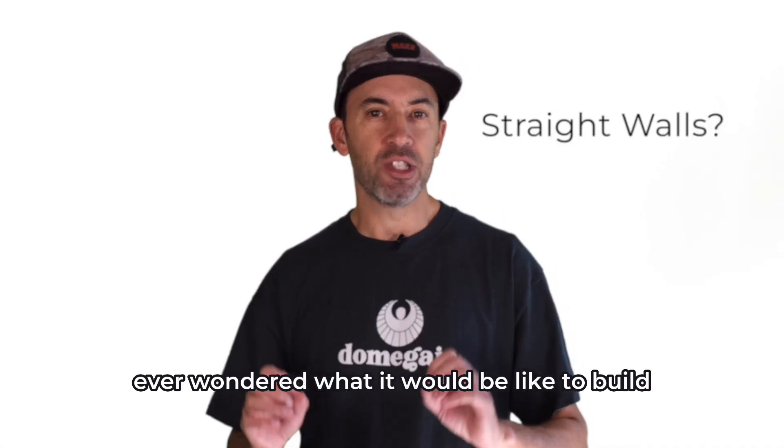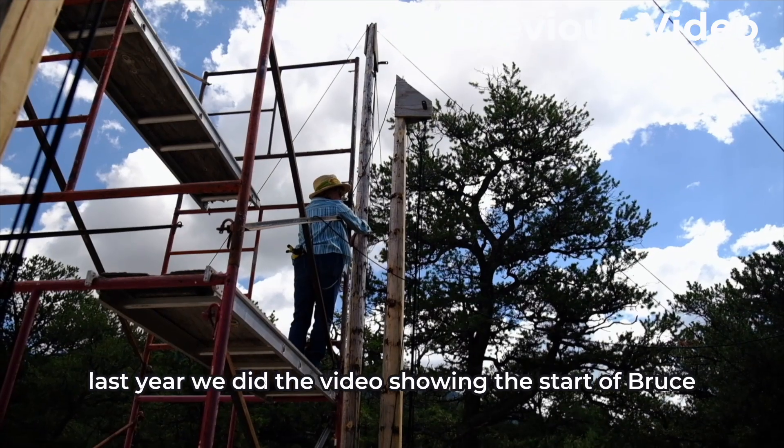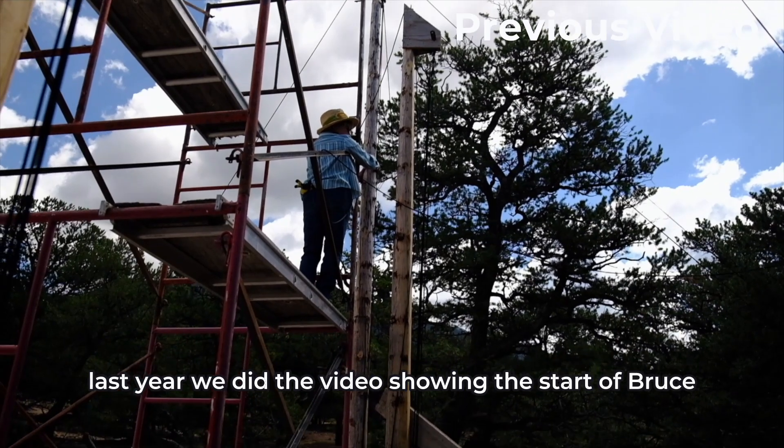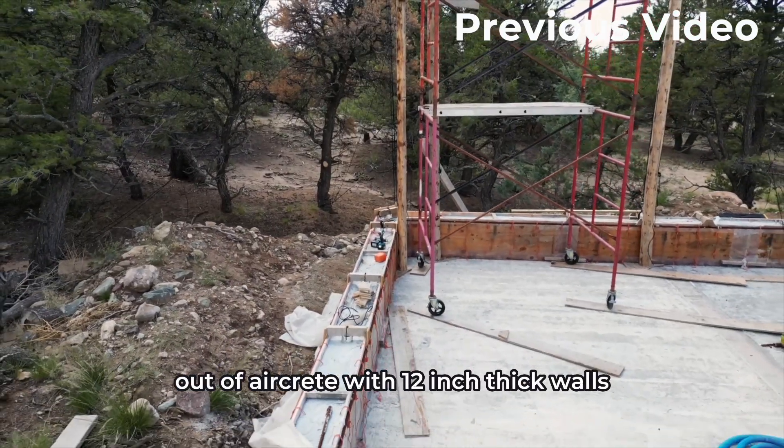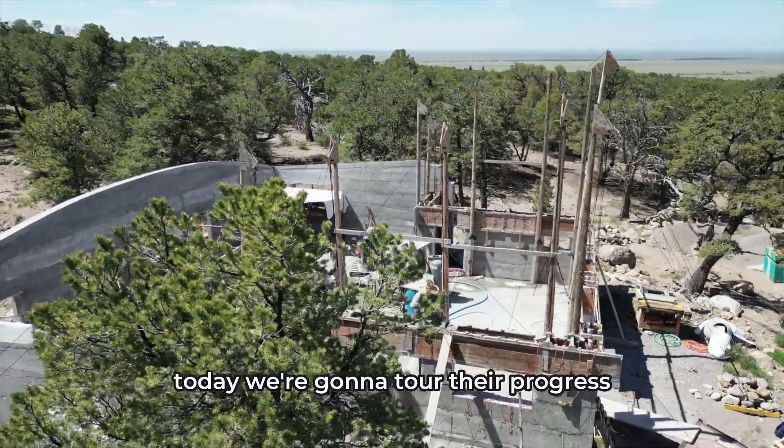Have you ever wondered what it would be like to build straight walls with AirCrete? Last year we did a video showing the start of Bruce and Susan's project building their house out of AirCrete with 12-inch thick walls. Today we're going to tour their progress.